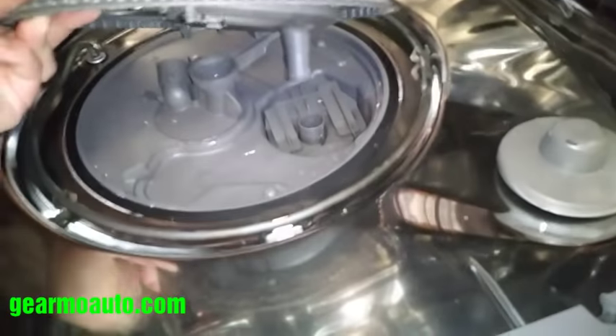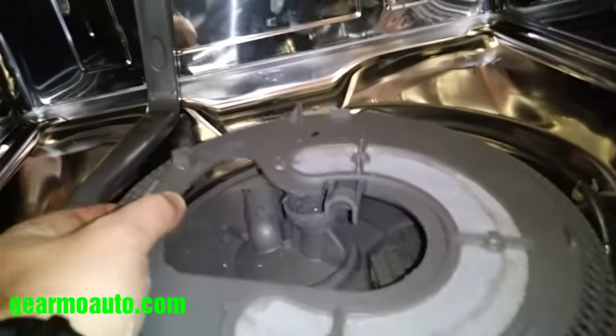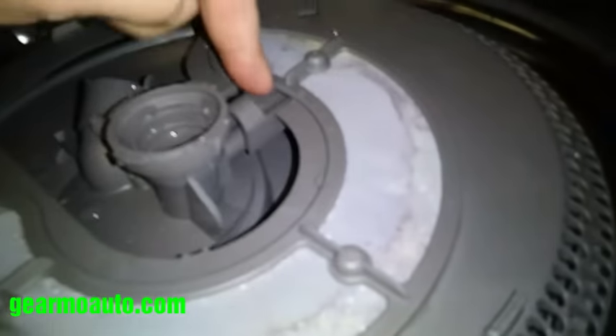We're just going to put it back in, but if you were replacing it, this is a good video for how to do that. When you go back in, the filter just goes back in — make sure this tube goes into that hole right there. Now we're talking about reassembly.